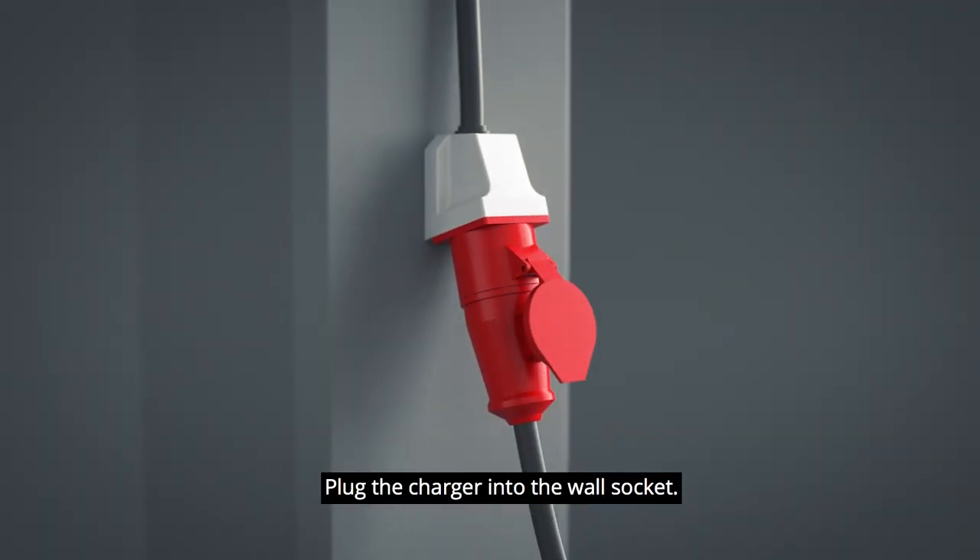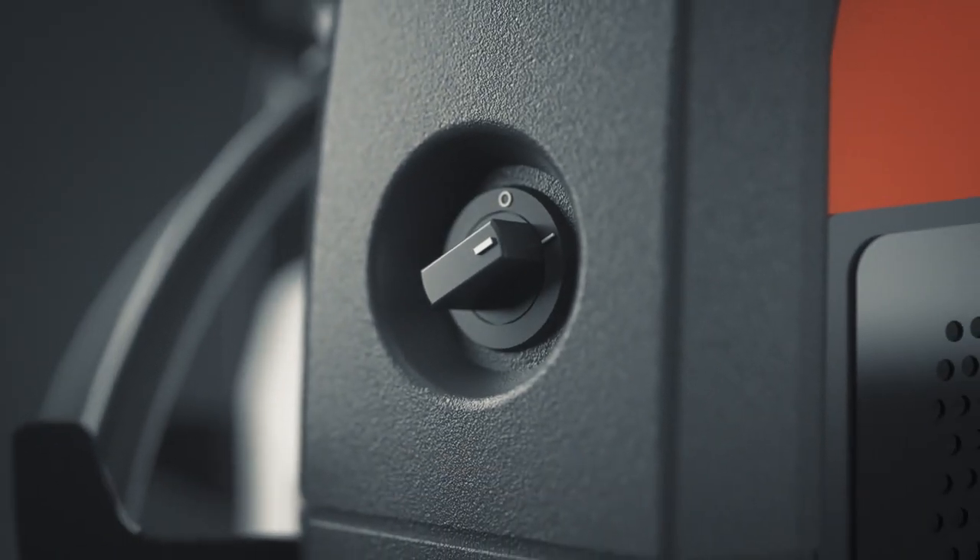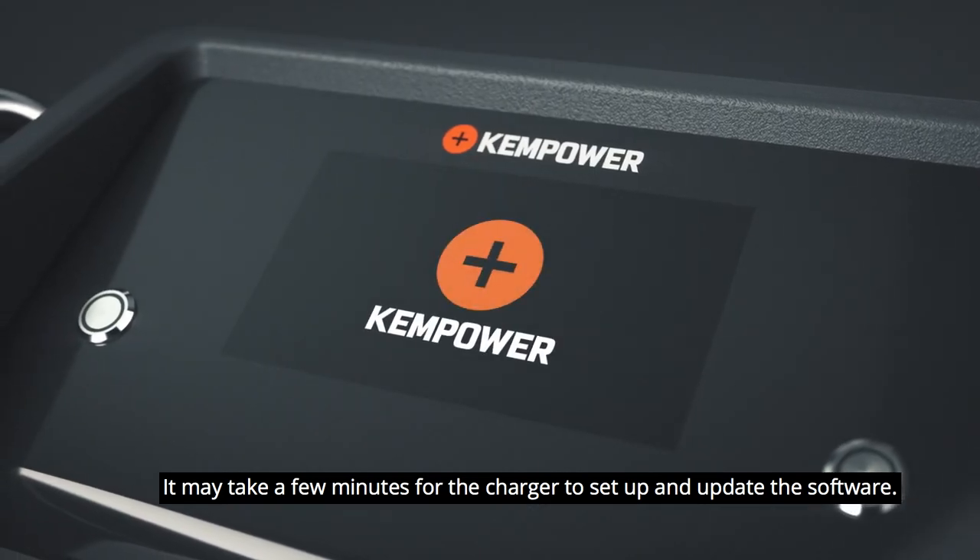Plug the charger into the wall socket. Set the main switch to on. It may take a few minutes for the charger to set up and update the software.